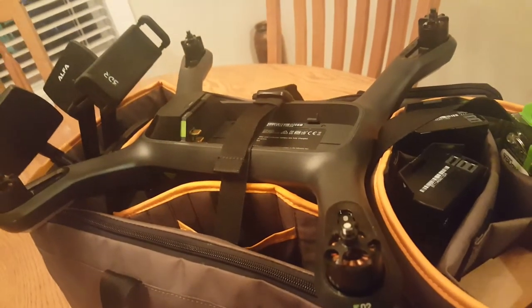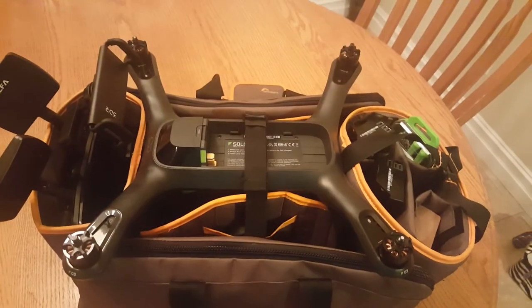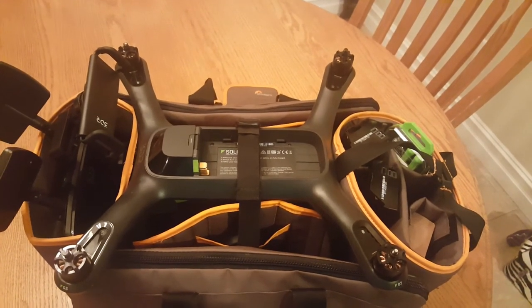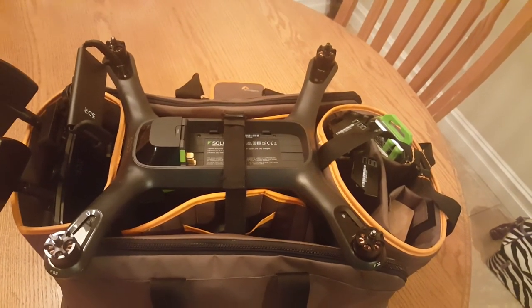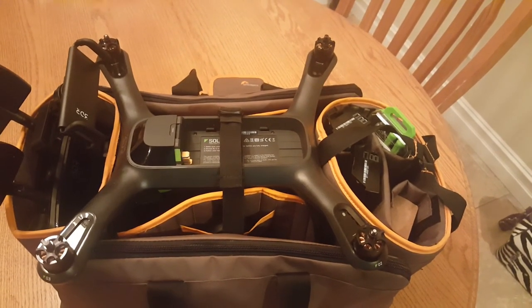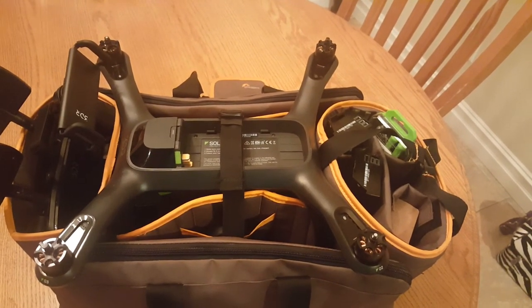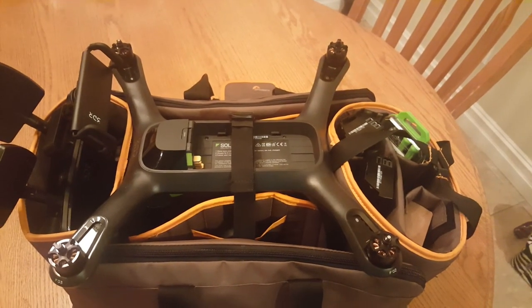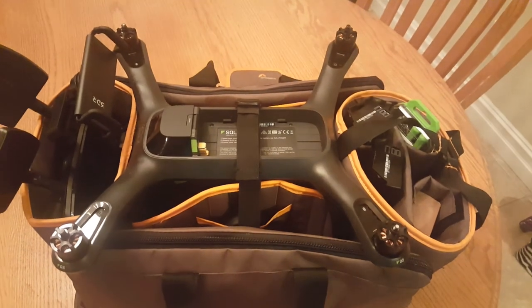Also, there's no need to remove the landing legs to get a good fit. So that's it — the Lowepro Drone Guard Kit. I recommend it for just around town if you're wanting to shoot, not for long-distance travel. It's a bit pricey at $50, but if you can find it on sale at B&H for $25, it's a definite good purchase. Thanks and good flying.